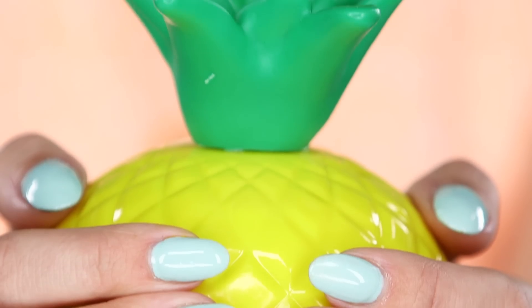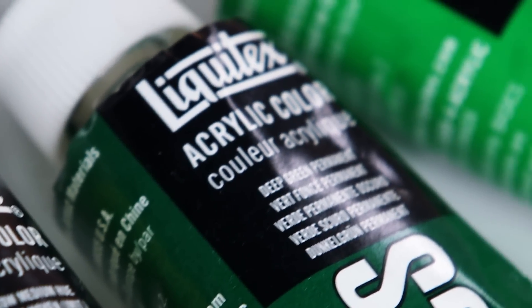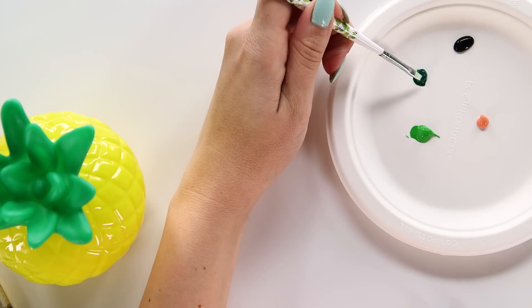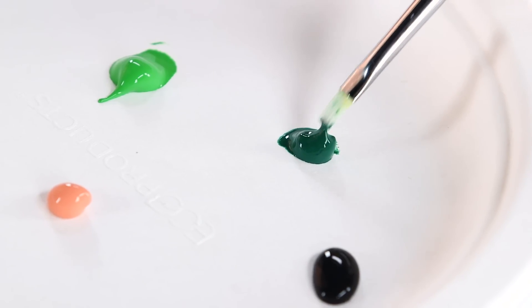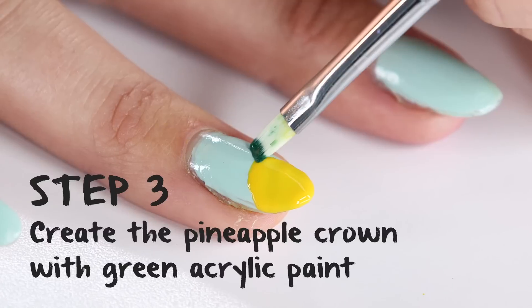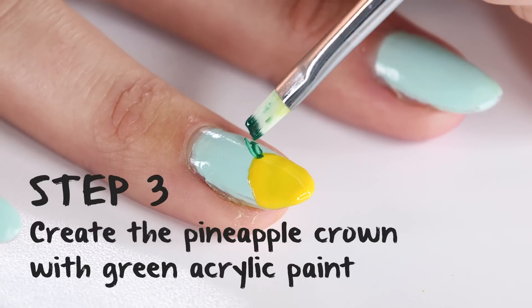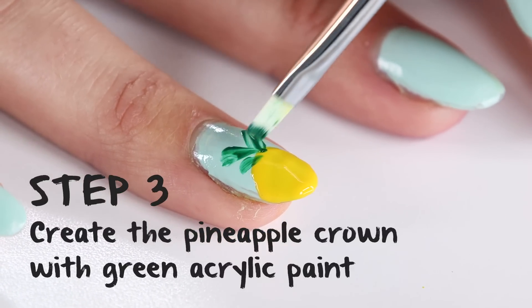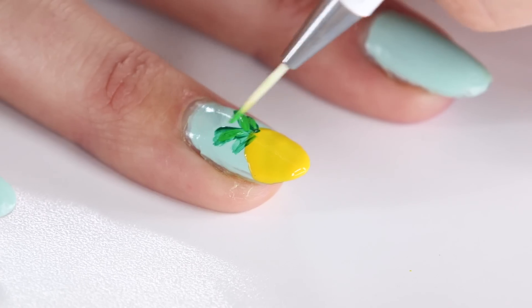Next, it's time for the crown of the pineapple. To create this, I am using acrylic paint, which is going to give you a really pretty watercolor effect. I'm using two acrylic paints — one in a dark country green and one more of a kelly green. Take a square shaped nail brush, dip it in your acrylic paint, and practice on your paper plate so you don't mess it up when you take it to the nail. From here, you're just creating little strokes so that they look like leaves on top of the pineapple. After the hunter green strokes, use the kelly green to highlight.